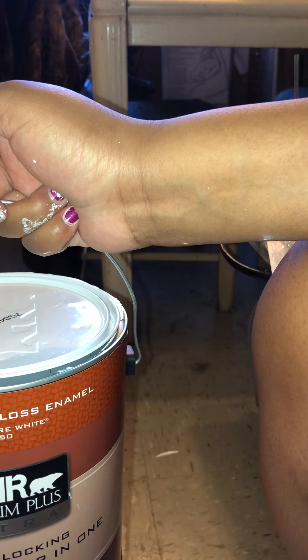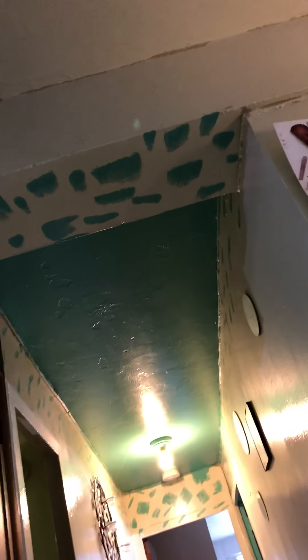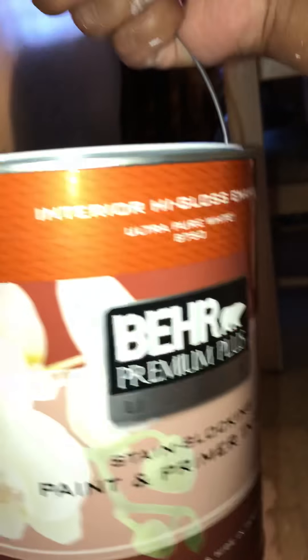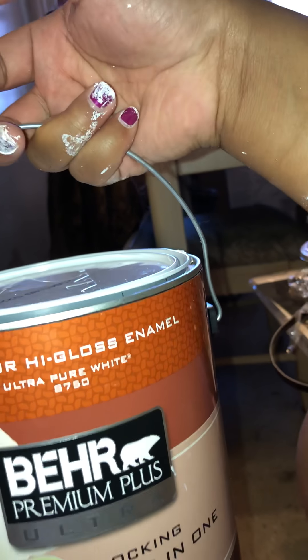This is the interior high gloss enamel — Behr Ultra Plus. If you guys remember, I use a Behr Premium Plus interior satin enamel and that's the beautiful shine that it has. You guys can see that's a really beautiful shine. So to me it seems like it has high gloss, but this white has high gloss. I have the white right here too. This is number 8750 — the ultra pure white.